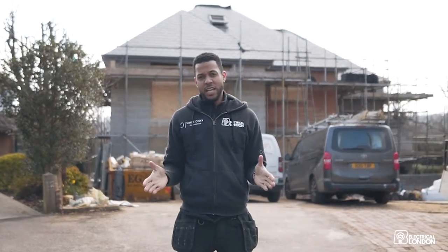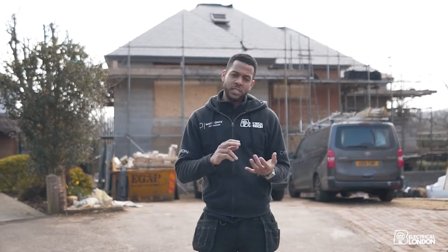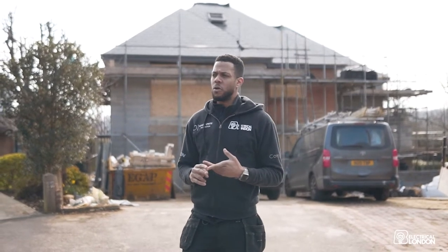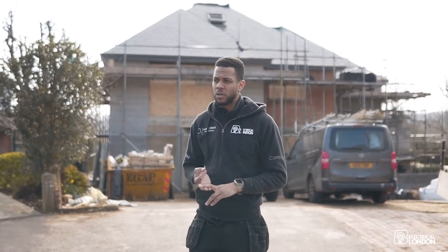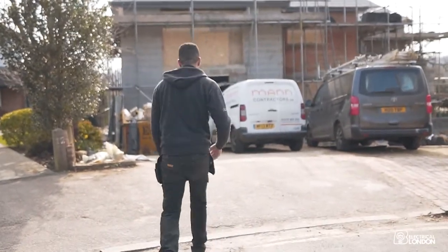Welcome back to the second episode of this smart home project. We're here in Tunbridge Wells — behind us is our Claremont Gardens project. We're doing a full smart home install with centralised lighting, blind control, CCTV, a security alarm, access points and networking, a home cinema in the basement, and audio zones both internal and external. Come with me and I'll show you what we've got going on.